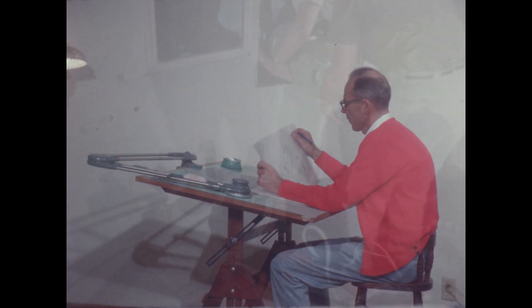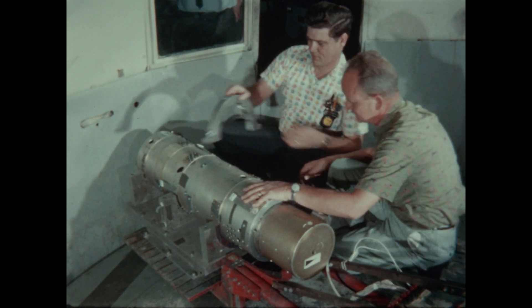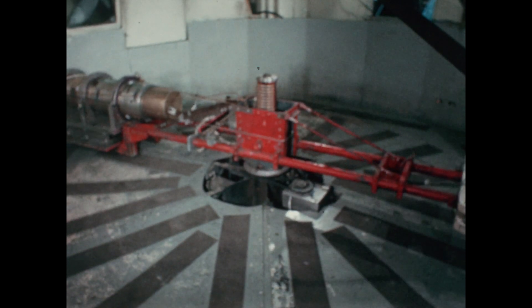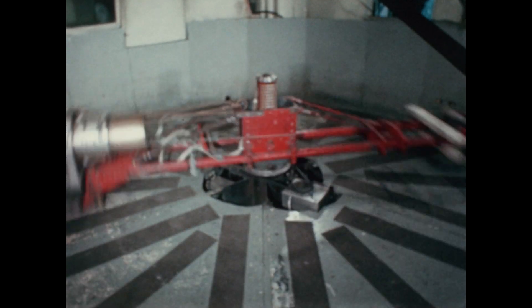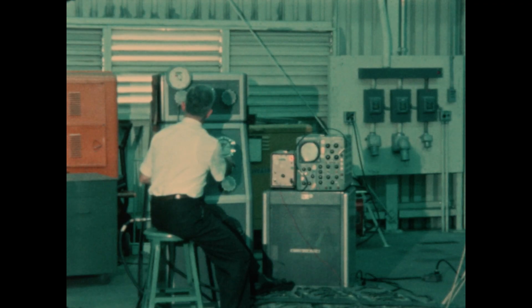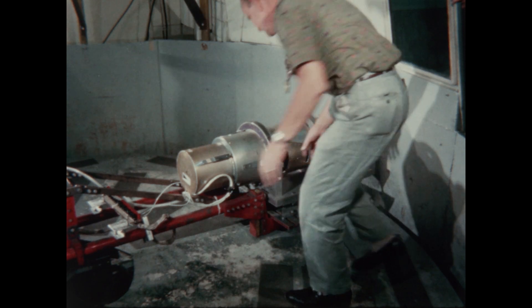The next step was to test the probe for all the shaking and g-forces it was going to experience on its travel to space. One of the first tests we did was for g-forces encountered during launch. The probe was mounted on the end of a merry-go-round-like test rig, sped up, and the internal components were subjected to high g's just as they'll be during the rocket launch. Thorough testing is required on the ground — if any weaknesses are found, we could correct them before the actual launch.